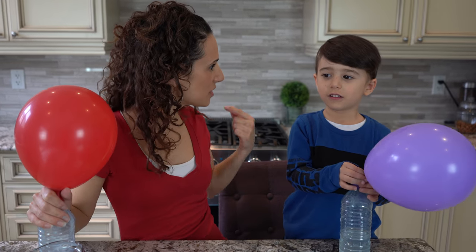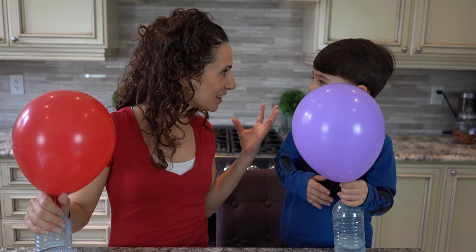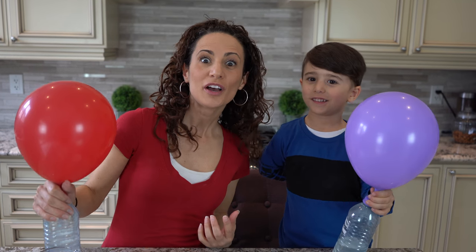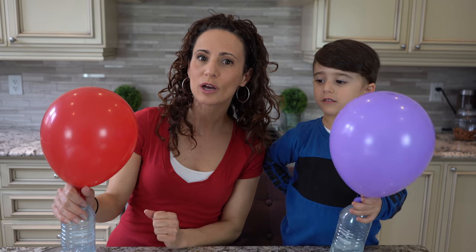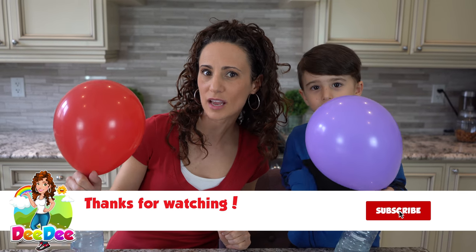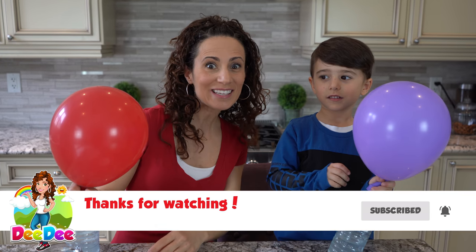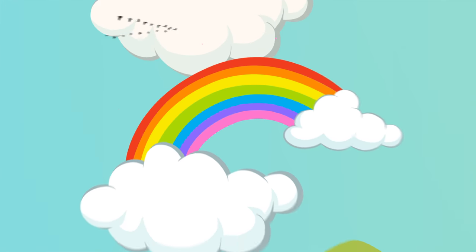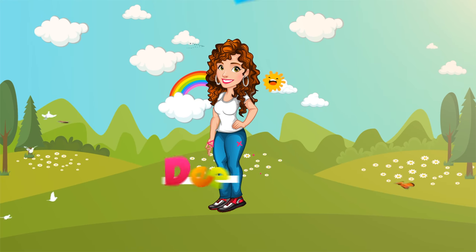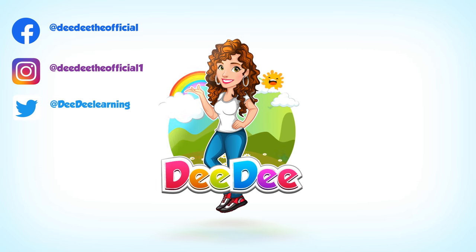Did you have fun doing these experiments with me? Yeah! And did we learn a lot of stuff? Yeah, I had so much fun too. You kids try these experiments at home, and always have a grown-up when you do them, just to be safe. It's me, Didi — subscribe to my channel. See you next time! Bye! Let's get together, learn and play with Didi!